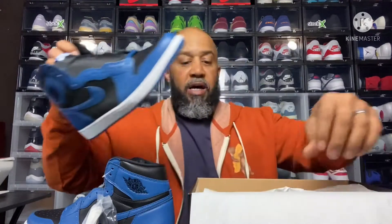I will say I did not cop a personal pair because I'm kind of going away from the highs and wanting to get into some other things besides the highs. But I decided to grab one anyway to let you guys see this firsthand — if you didn't get a pair, or if you're on the fence about getting a pair, I'll show you what you got.